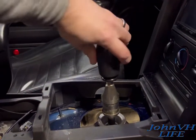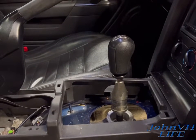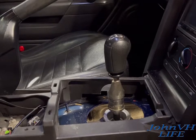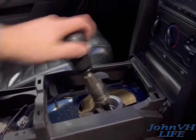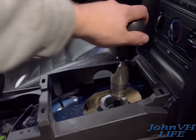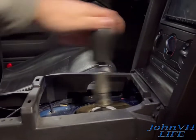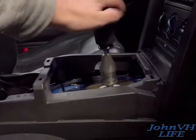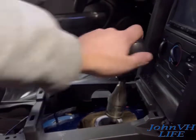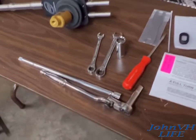I just realized I never really showed the throw on the stock setup. It wasn't bad but it was definitely long — not what you'd call short. After driving a buddy's car with the MGW you could tell there's a heck of a difference. First, second, third, fourth, fifth — there's a lot of wobble. You can see the range. When it's in gear it's wobbly — the stock shifter is just a sloppy mess, but we're gonna fix that today.